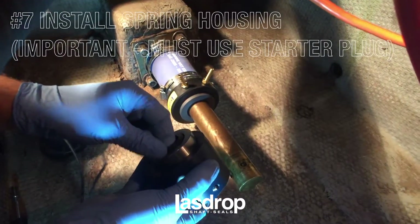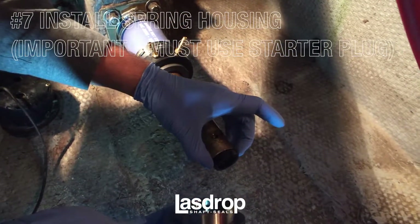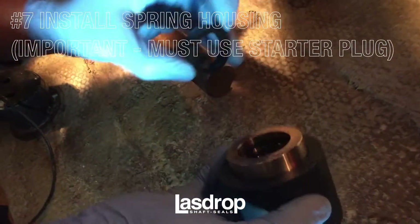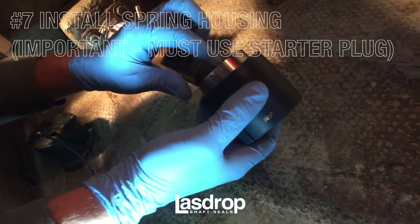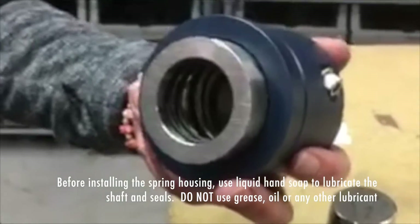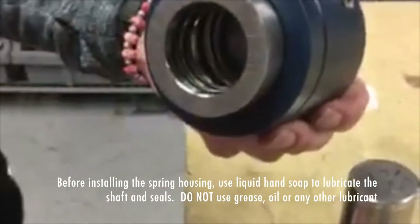The next step is critical to ensure no leaking will occur from your dripless Gen 2 shaft seal. Before sliding the spring housing onto your shaft, you will start by using the starter plug provided to ensure that your interior gaskets and the spring housing do not roll, causing unwanted leaks. Before installing the spring housing, use liquid hand soap to lubricate the shaft and seals. Do not use grease, oil, or any other lubricant.